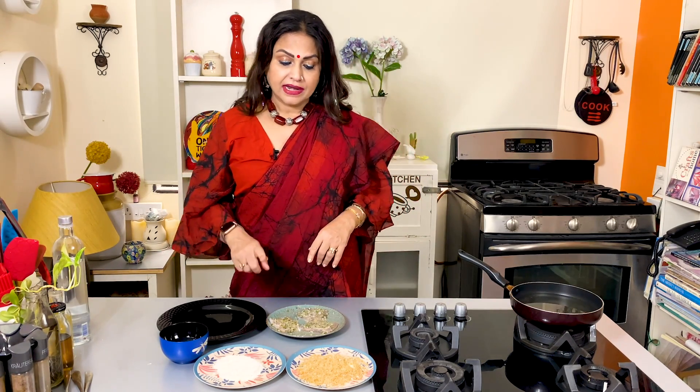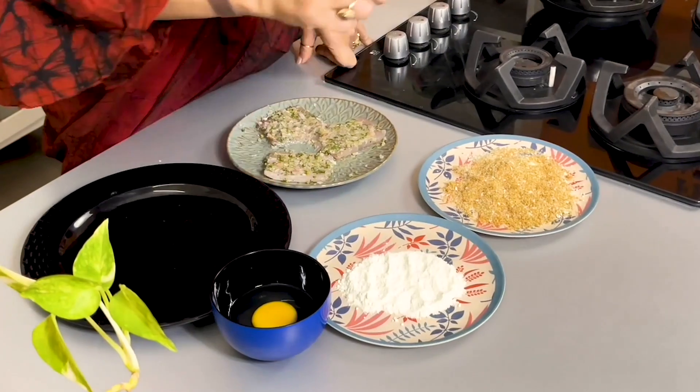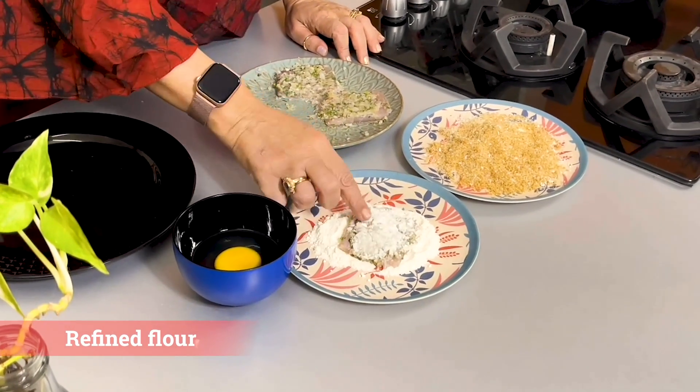Then we will come to the next step. Now I am going to bread the fish. What does breading mean? First, this fish is going to be coated with maida, then egg (anda), then breadcrumbs, and then fried. This is a process — if you learn it, you can use it for anything. So for the breading, first coat it in maida.